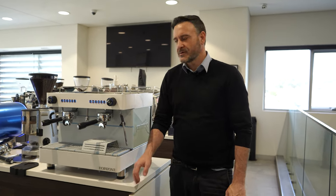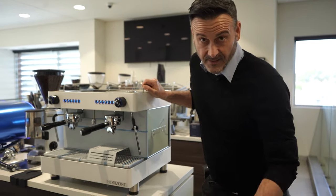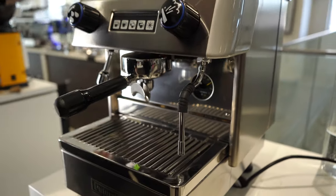Hello coffee lovers, Damien here from Depachi Head Office at Roselands. You guys are familiar with the great Futurette Horizont — now I'm going to introduce its baby brother or sister, the Picolina. Come and check this baby out. It's a one-group, plumbed-only machine, whereas the Horizont has an internal tank.